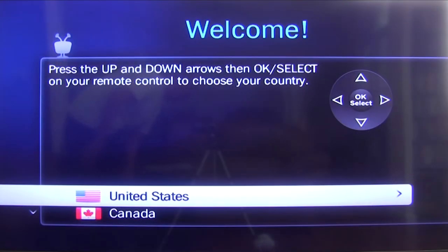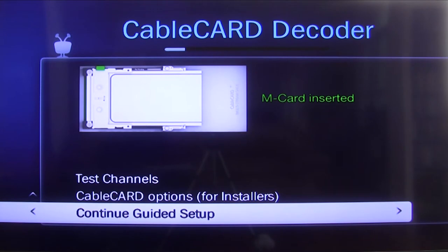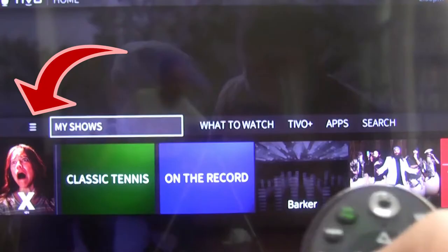Setting up has not changed much — simply follow the guided setup. One particular setup I like to show here is how to configure your TiVo remote to control your TV, so you don't need two remotes.